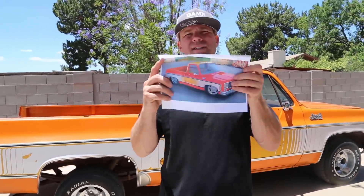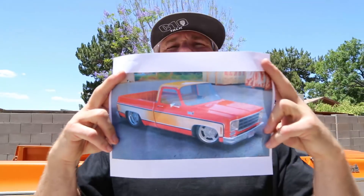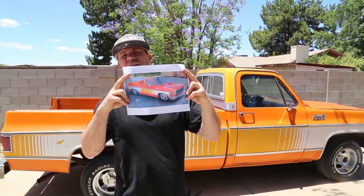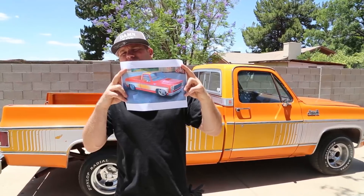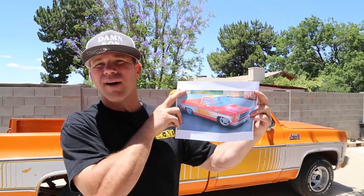I did this little rendering — this is kind of what we're looking at doing. Wyatt over at AZ C10 Media just started this program and he's gonna freshen up this rendering for us, put the right wheels on it. It might be a little lower than we're actually gonna go with the RideTech setup, but we're looking to give it that rake, that 70s style.